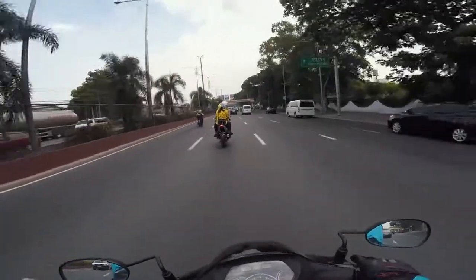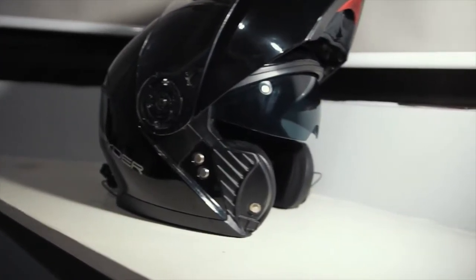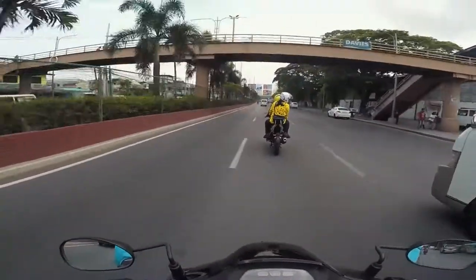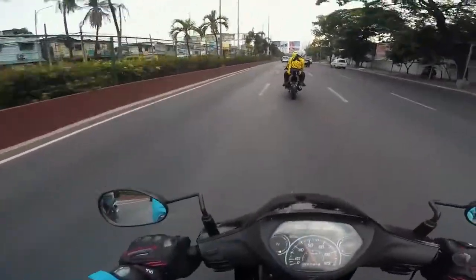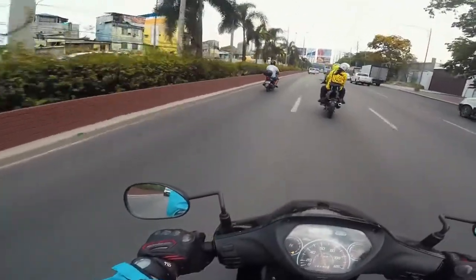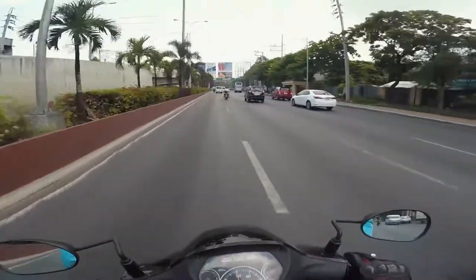So far the Spider Arrow helmet is okay. The main problems are it's a bit heavy and there's wind noise. But I feel it's durable — good quality ABS plastic was used so I feel it's effective protection.